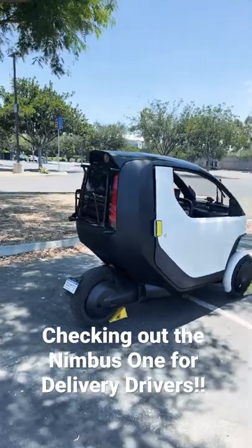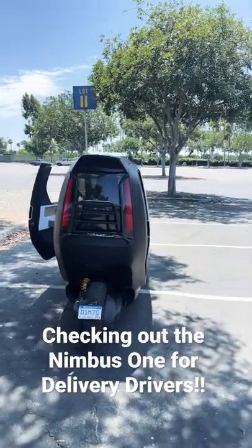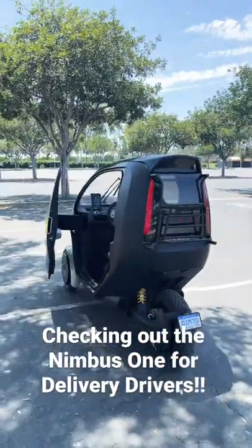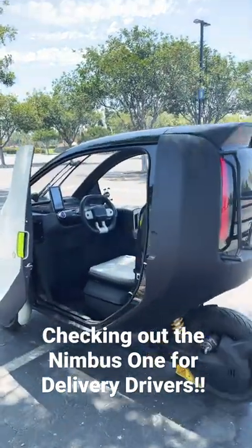They're taking subscriptions. You can pre-order these things right now. I thought it was a cool use case for a lot of delivery drivers, whether you're doing food delivery or packages. A lot easier to get in and out. You can kind of park it perpendicularly. Pretty cool vehicle, so I'm going to go take it for a spin right now.